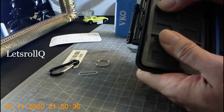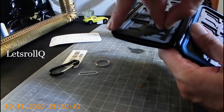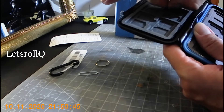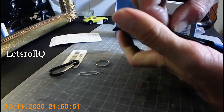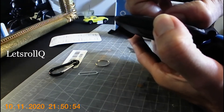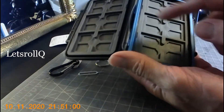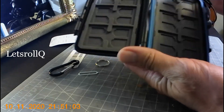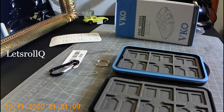So the inside — this part right here is rubber, making sure it doesn't come loose. It's not coming loose; it's just showing you the piece of the crossing right there. So it has two done — this is the seal.